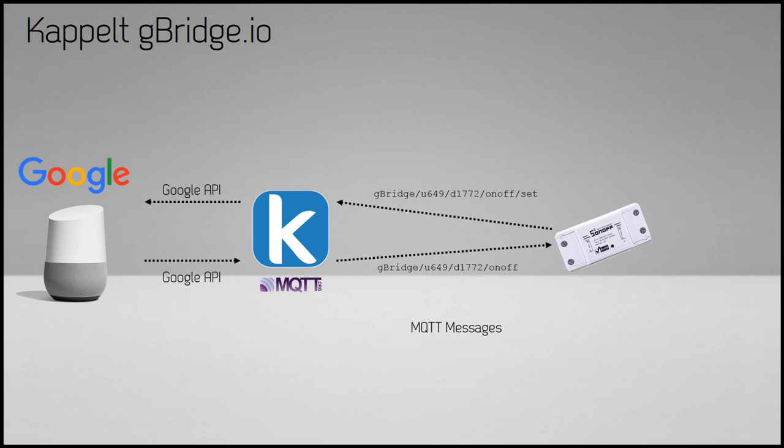There are a couple of caveats. The first is that gbridge uses secure MQTT on port 8883 with a certificate, which is great because we don't want messages traveling over the open internet unsecured. However, all the ESP8266 firmwares I'm aware of — Tasmota, ESP-Easy, Espurna — only support unsecure MQTT. So our ESPs won't be able to connect to gbridge directly.